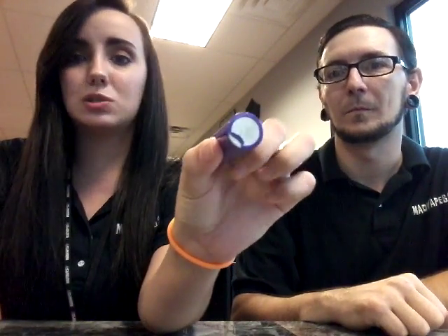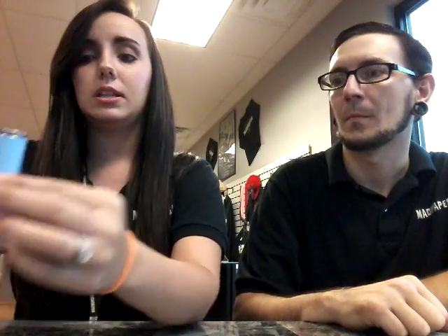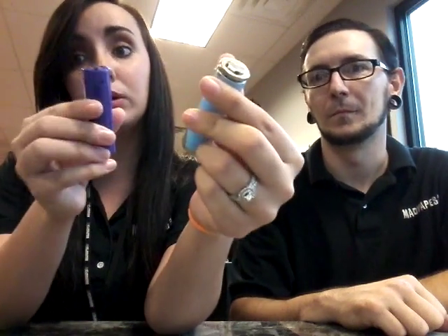I've got two examples of batteries with tears in their wraps. This one's just a small little tear — there's one on the bottom and one on the top. Don't want that. It doesn't matter how small; if there's a tear, you don't want to use it. This one is clearly very badly torn. That will blow up faster than this will, but they can both blow up.